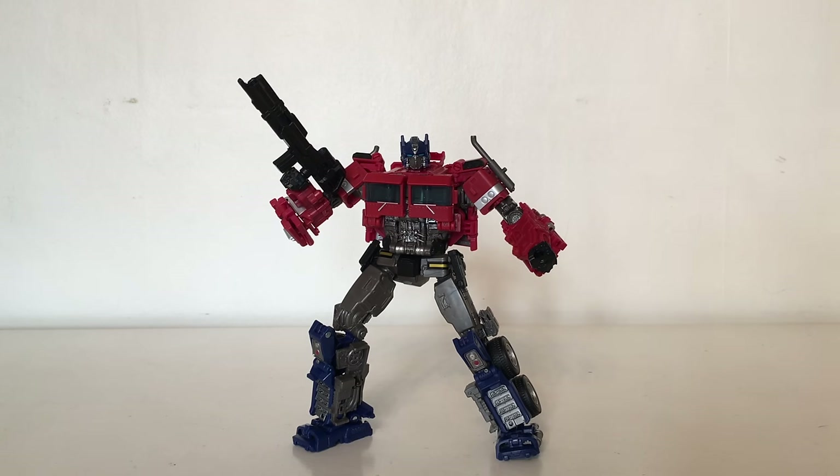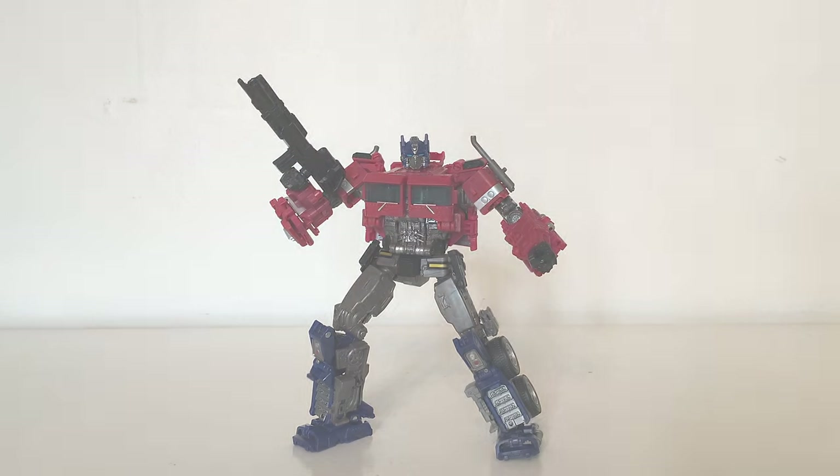This is actually a fantastic figure in the Studio Series line — probably my favorite Optimus Prime throughout the entirety of the Studio Series line so far. I'm a massive fan of the design, and if this is the design they're going to implement in future movies I'll be extremely excited to see this design become the iconic leader of the Autobots. The details on this figure as well as the articulation are absolutely fantastic, and you can really tell that Hasbro and Takara have tried their utmost best to give us the best representation of Optimus Prime from the Bumblebee movie.